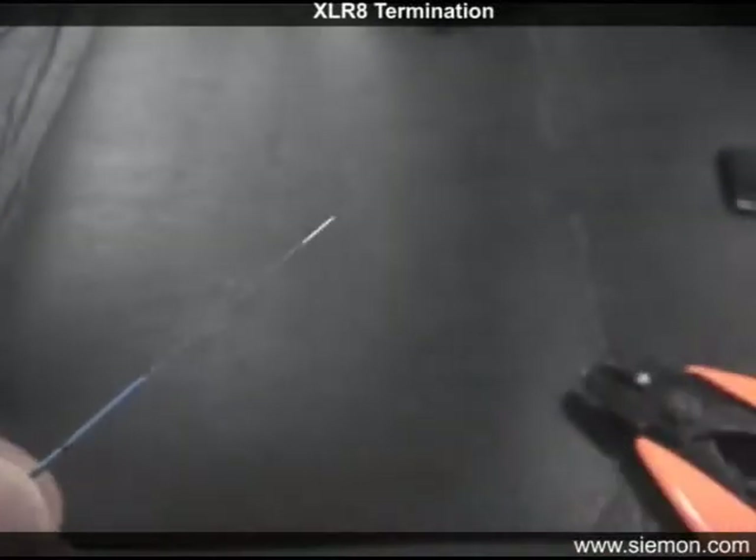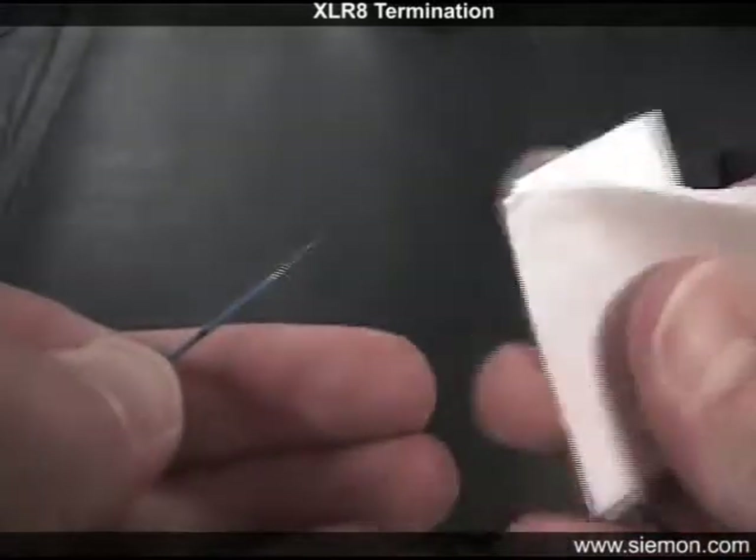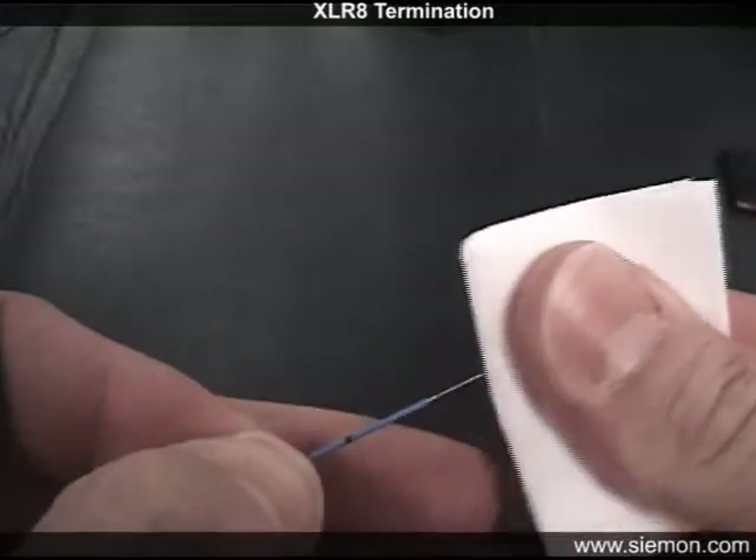Clean the bare fiber with two passes of an alcohol wipe, being careful not to touch the fiber after it is cleaned. Also be careful not to remove the reference mark.